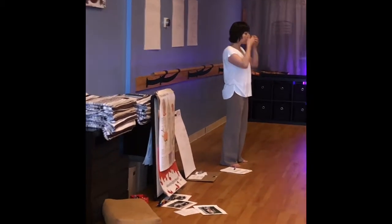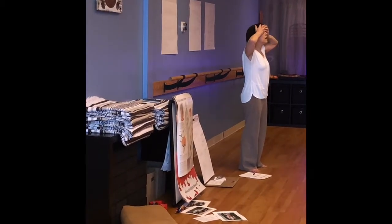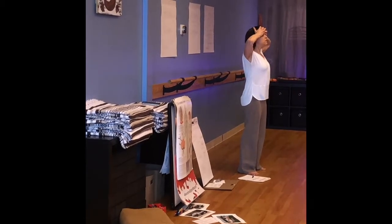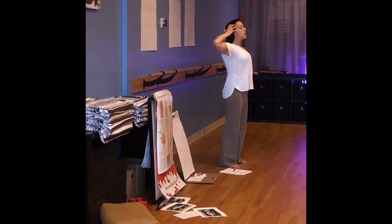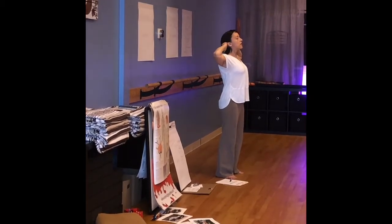Now you're going to take the pads of your fingers and put them right between your eyebrows and up your forehead. Press in and then breathe in. And then breathe out and pull to your ears — all the way to your ears. Pull across your forehead and pull to your ears, and kind of sculpt it all over your ears.